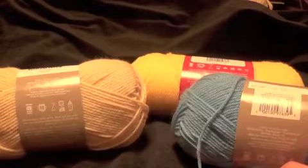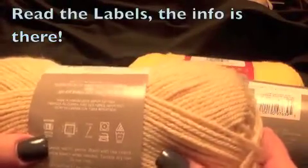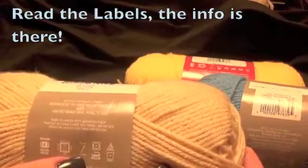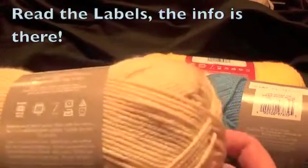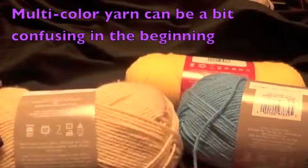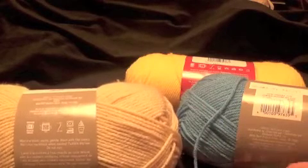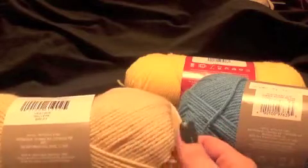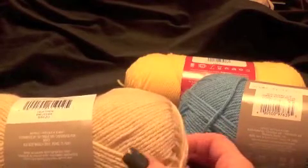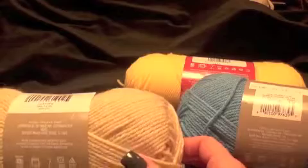I suggest for beginners acrylic yarn size 3, 4, or 5 medium weight yarn. Most yarns tell you the weight — this is a 4 — and they also give you a hook suggestion size, which is always good. If you have good tension and want a tighter stitch, go to a smaller hook; if you want a looser stitch, go a hook size higher. Most solid acrylic yarn is the easiest to work with for beginners. A solid color is forgiving — it has stretch and it's easy if you drop a stitch.